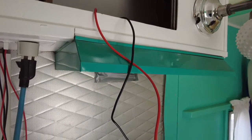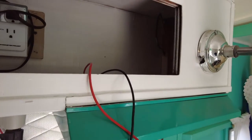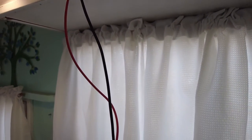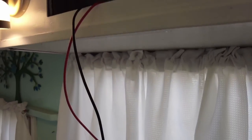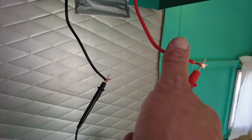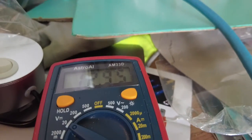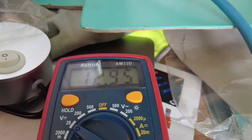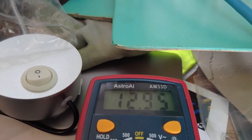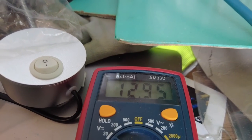I've got the fuse box all wired up for the circuits here in the top area and they are hot — I'll show you that. Connect red to red and then check the multimeter: 12.95 volts. Got power on both sides. Next time I'm going to put in the lights, the cigarette lighter plugs, and all that stuff and be ready to go. Finished a lot today.